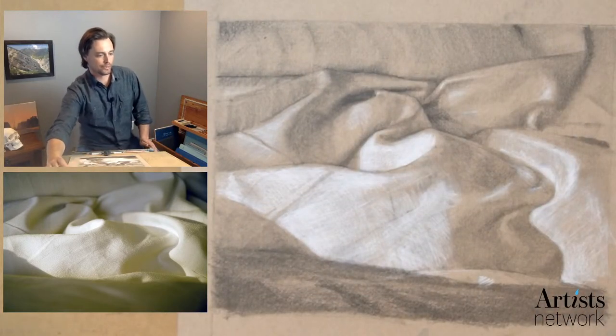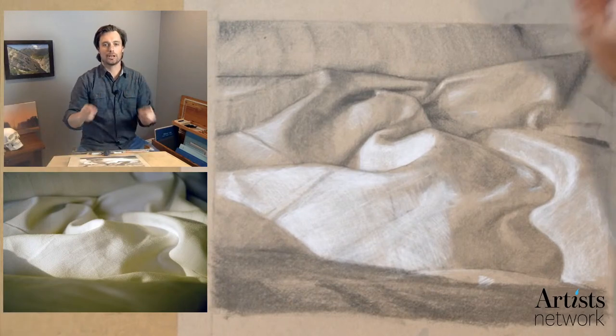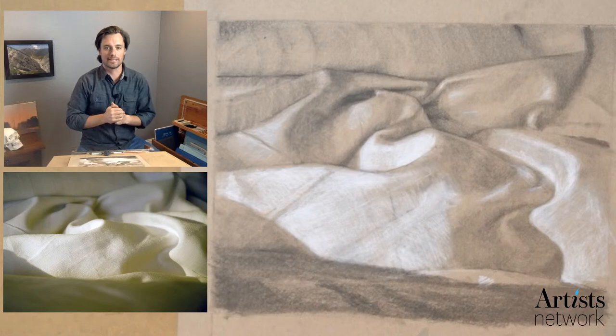All right, hello everybody. It looks like we are live now. I'm just checking the settings really quickly because it looks like the audio might be peaking a little bit. So welcome, I'm Scott with Artist Network and this is Drawing Together.